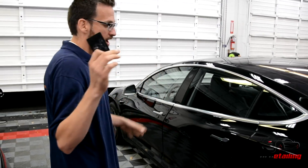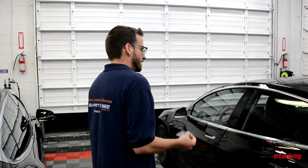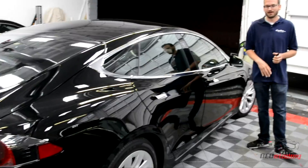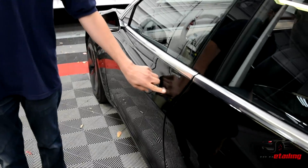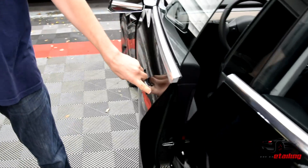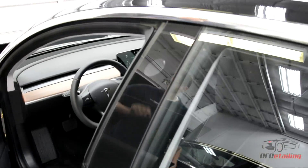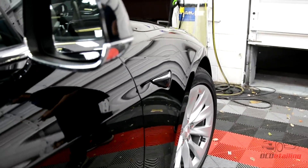I'll be showing you guys inside the car, but first I'm going to go over some points on the outside. Traditionally on a Model S we had those really cool pop-out sleek door handles. You have the same look here but it doesn't pop out. Like the Model S, you do have the full autopilot features — cameras in the pillars on either side.